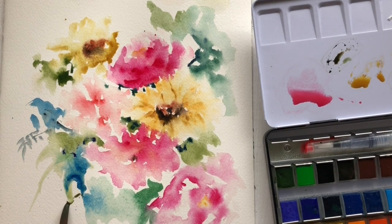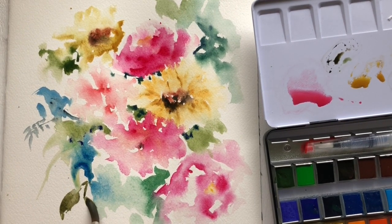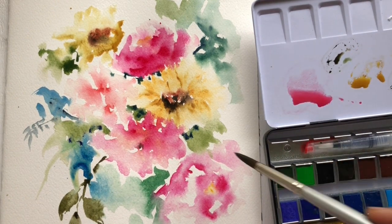I moved on to test the greens, and I really love them — they're by far my favorite so far. Usually I don't go for pre-mixed greens; I normally mix my greens right on the paper. But these greens are really amazing — I love them.